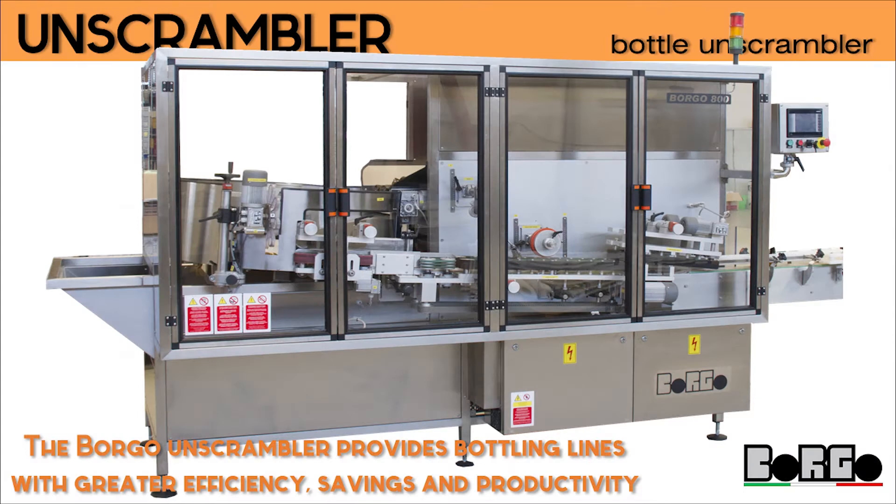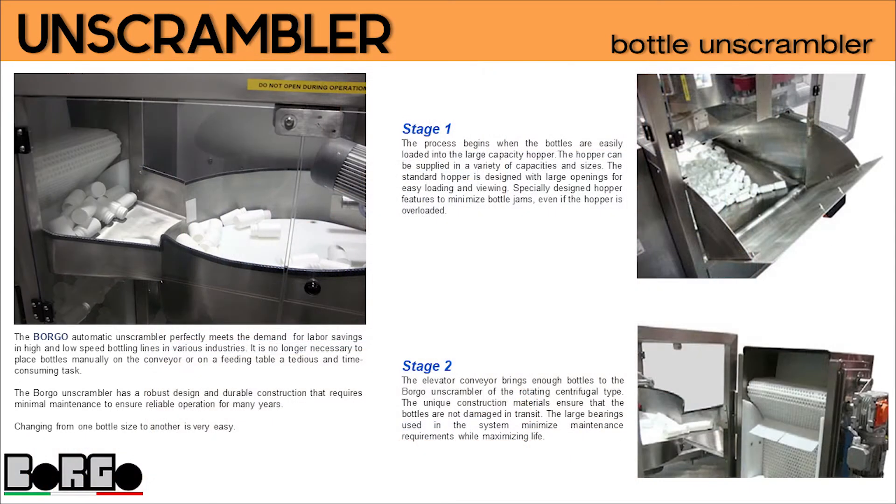The Borgo unscrambler provides bottling lines with greater efficiency, savings, and productivity. The Borgo automatic unscrambler perfectly meets the demand for labor savings in high and low speed bottling lines in various industries. It is no longer necessary to place bottles manually on the conveyor or on a feeding table — a tedious and time-consuming task. The Borgo unscrambler has a robust design and durable construction that requires minimal maintenance to ensure reliable operation for many years.